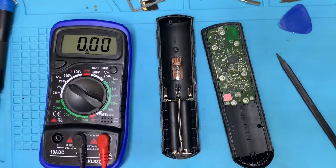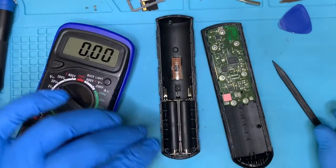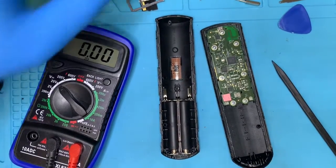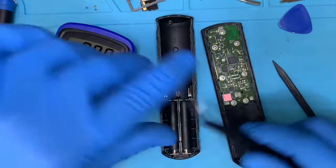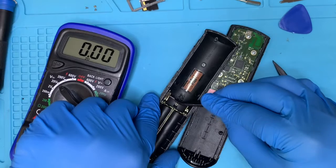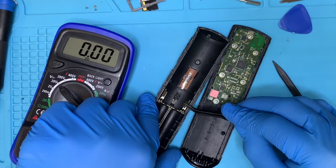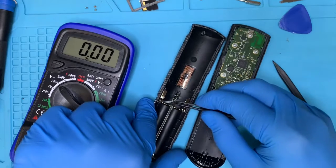On the other side I'm getting 1.5 volts as well, so I am getting power — it's just that the power is not connecting to go to the board. So we need to raise that connector pad and get it to touch on the board.